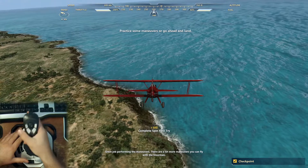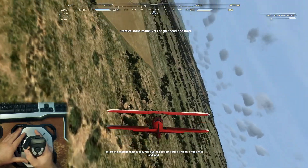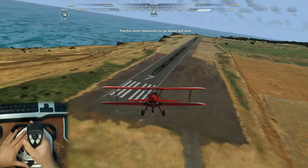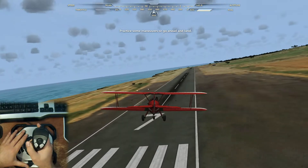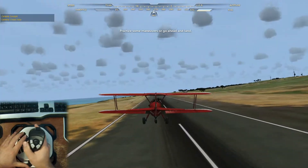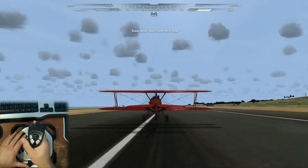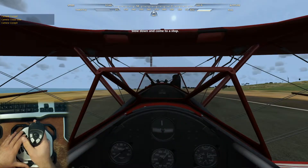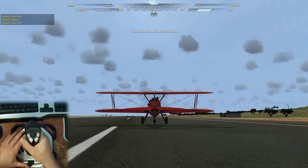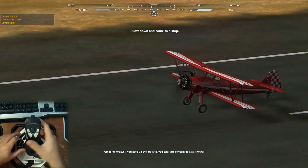Great job performing the maneuvers. There are a lot more maneuvers you can fly with the Stearman. Feel free to practice these maneuvers over the airport before landing, or go ahead and land. Great job today — if you keep up the practice, you can start performing at airshows.